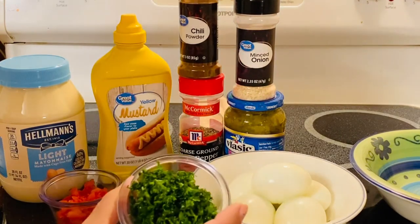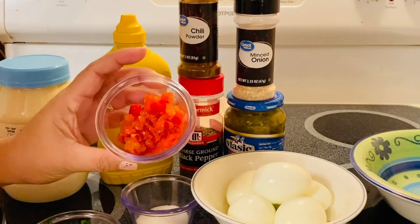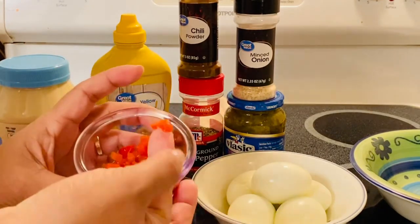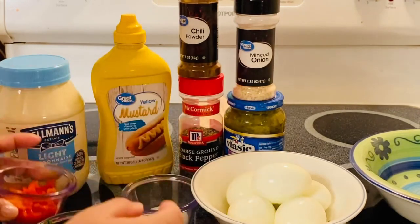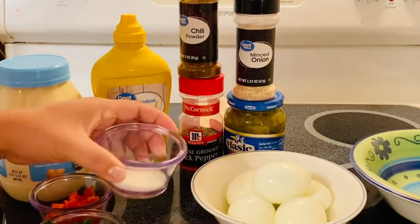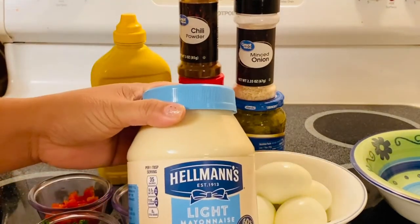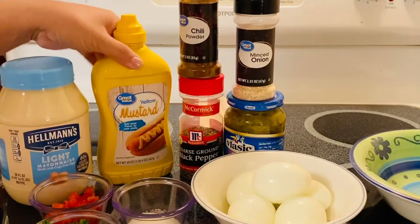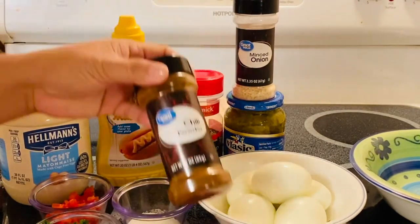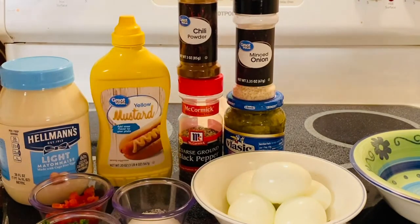So what I have right here is fresh parsley, roasted pepper cut in small sizes, sugar for the taste, light mayonnaise, yellow mustard, chili powder, and black pepper to taste.